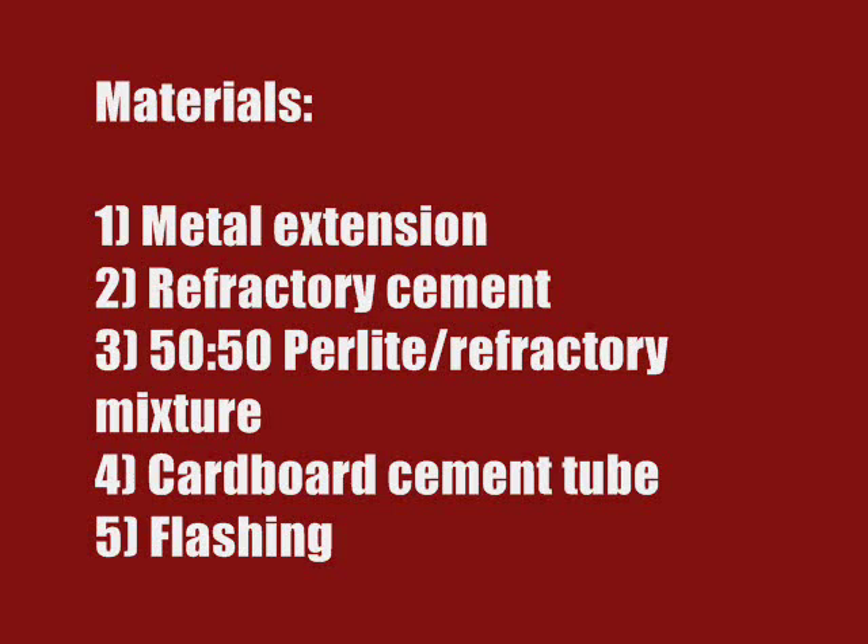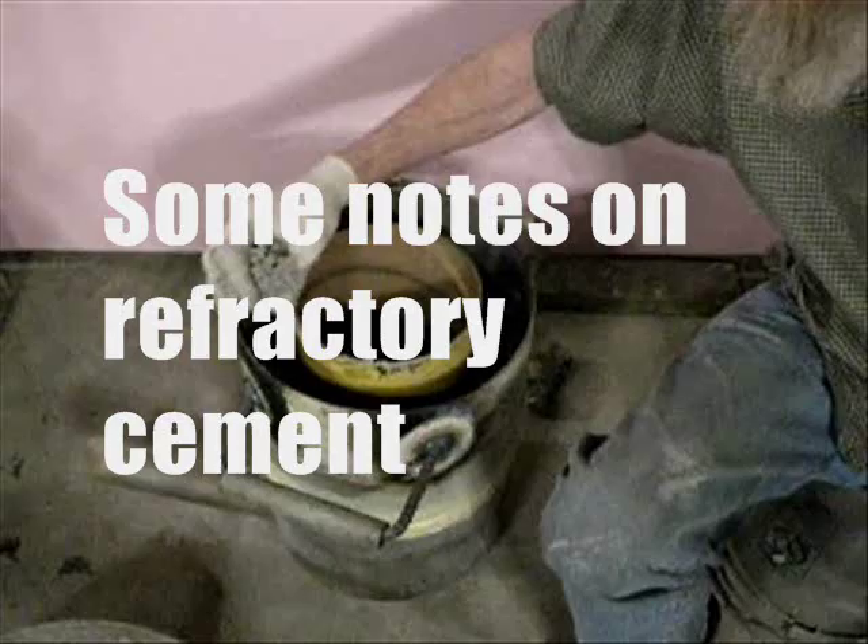You will need a metal extension of the proper dimensions, refractory cement, a perlite-refractory mixture, a cardboard cement tube, and flashing.